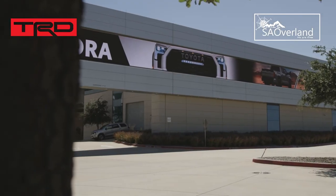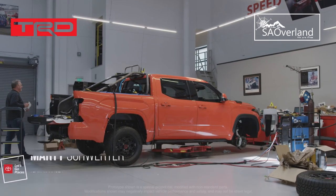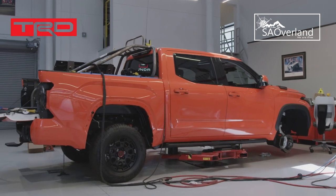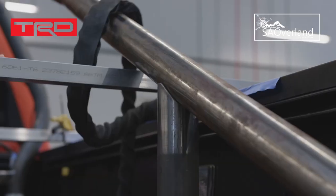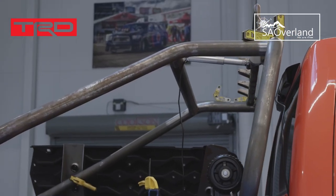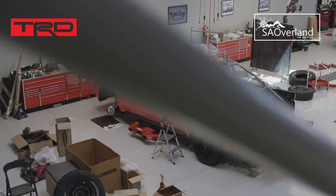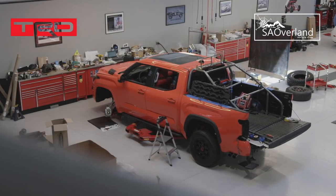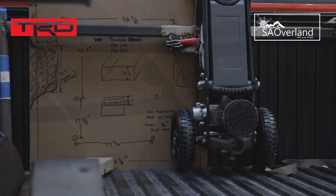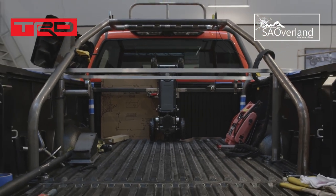We're here today with the 2022 TRD Pro Tundra SEMA build — we're building an elaborate chase package. In the bed of the truck we have the complete structure that will hold everything you'd want for chasing, and it bolts directly to the bed bolts. Pull out six bolts, put this in, then add your equipment to it. The jack there is a big wheel jack — one easy half turn, boom, pull your jack out and slide it right out the back.